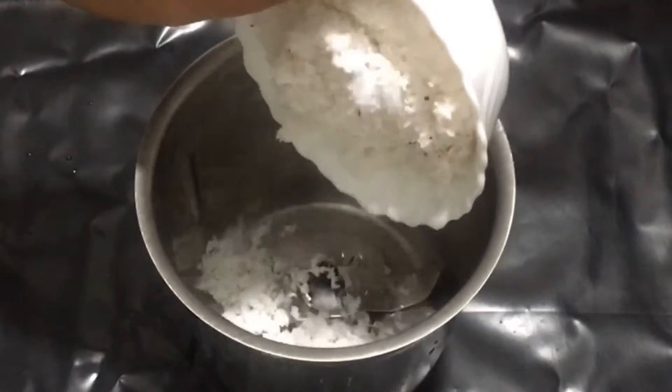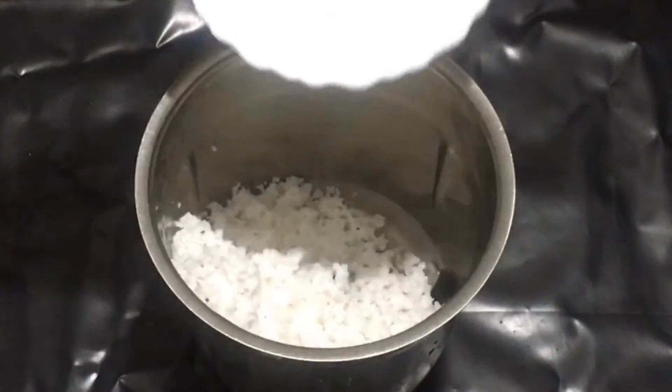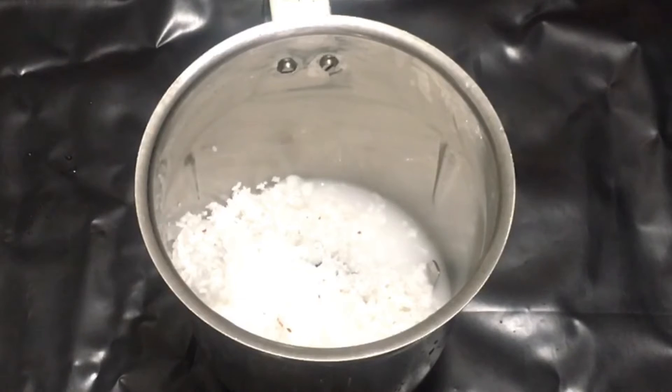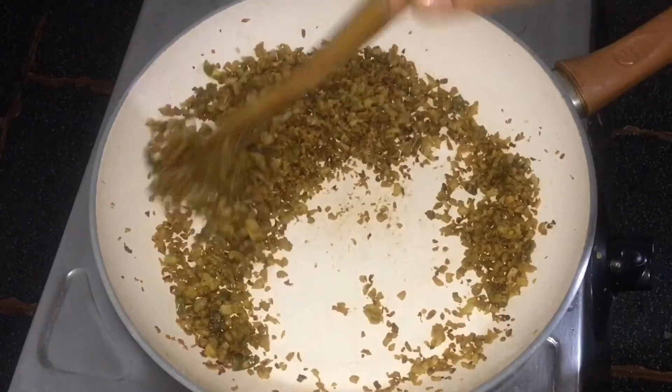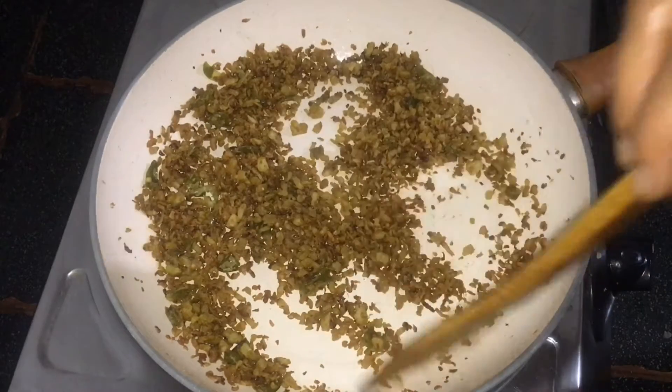We add it together to make a paste. It will be nice to add the paste just to make sure that we add it together. Now we have two pavikas.